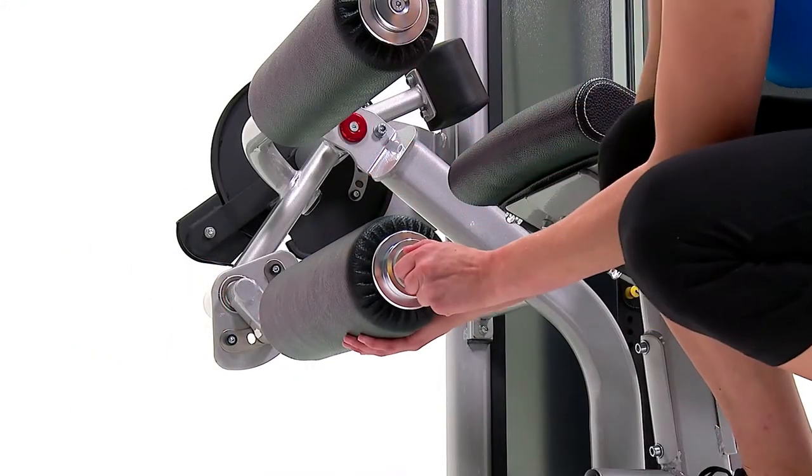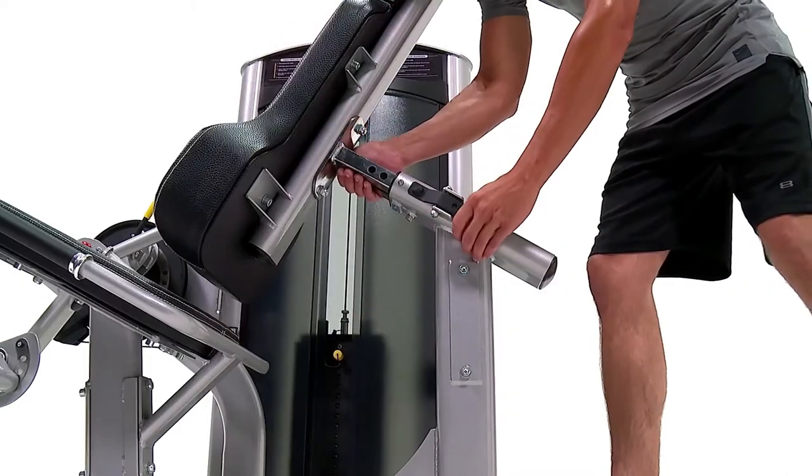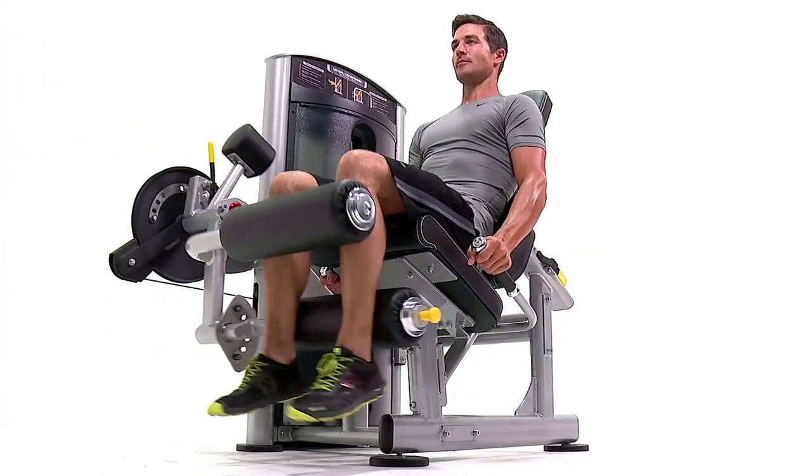The adjustment handles are color coded to make locating the proper handles incredibly easy, and can be found by locating any of the yellow adjustment knobs. This premium styled product will bring a sense of luxury to any fitness setting.